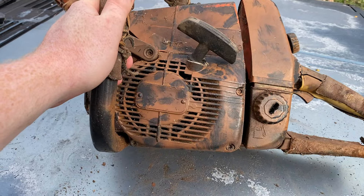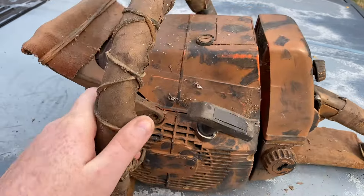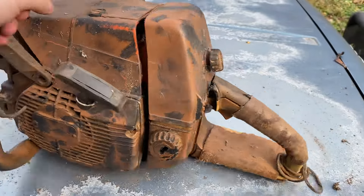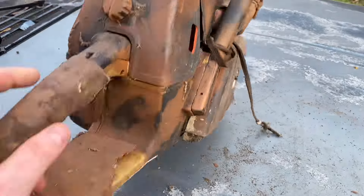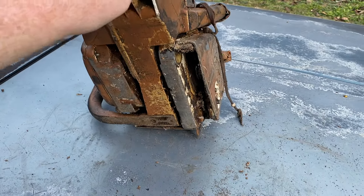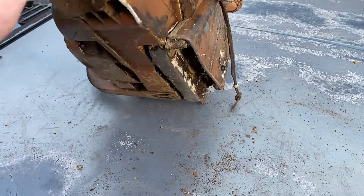The only thing is I think it needs crank bearings, because it's got a little bit of a roaring noise. But as far as the piston and cylinder — brand new, aftermarket of course. There's a look at the skin and bones saw.